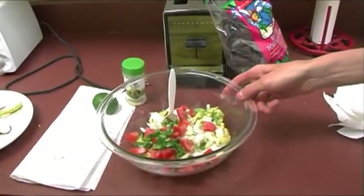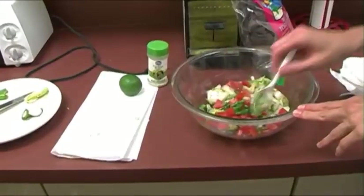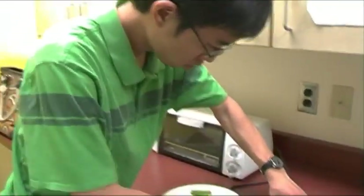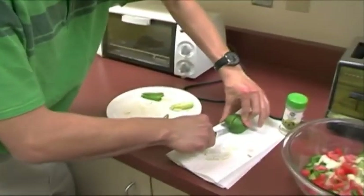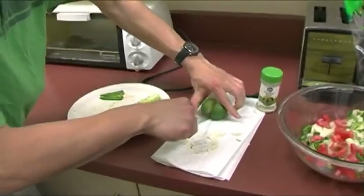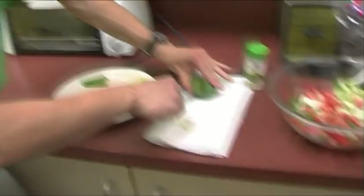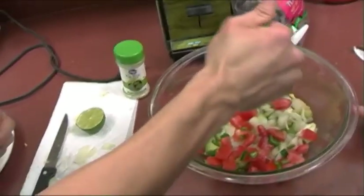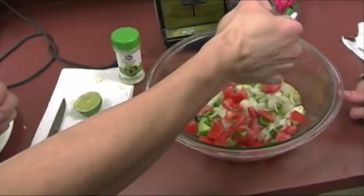And then we're just going to cut the lime in half, and we'll use the juice from half the lime and just sprinkle it over the top. Can we put in the garlic salt? That goes in at the very end. And if you don't have garlic salt, obviously you can just use a teaspoon of garlic and a teaspoon of salt, but it's just a little bit easier when it's already mixed together.